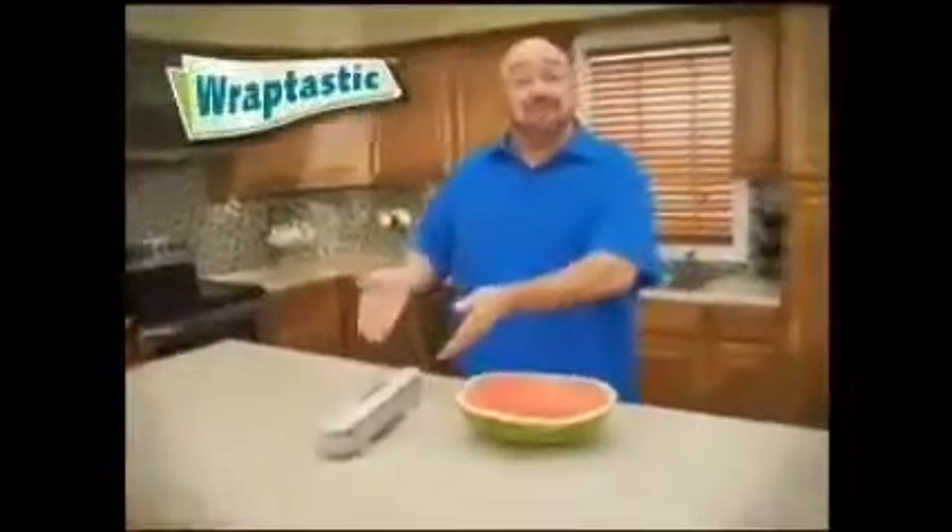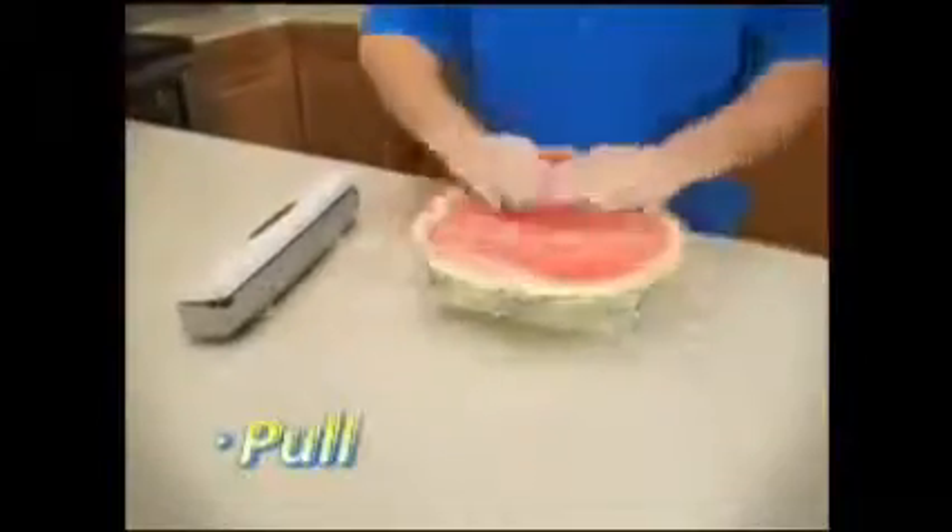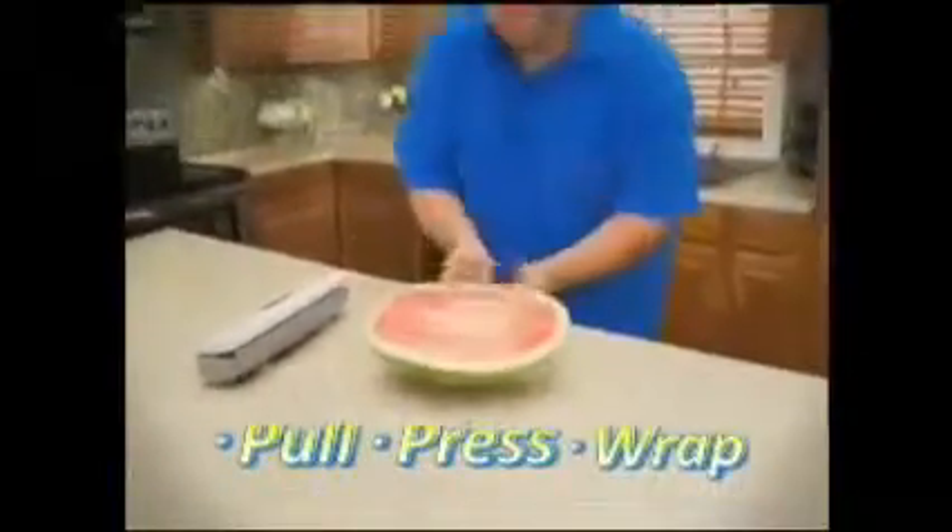All you want to do is wrap up a sandwich or leftovers, but dealing with plastic wrap and foil leaves you in a tangled mess. Hi, Mark Hill here for Wraptastic, the super smart dispenser that lets you pull, press, and wrap just like that.